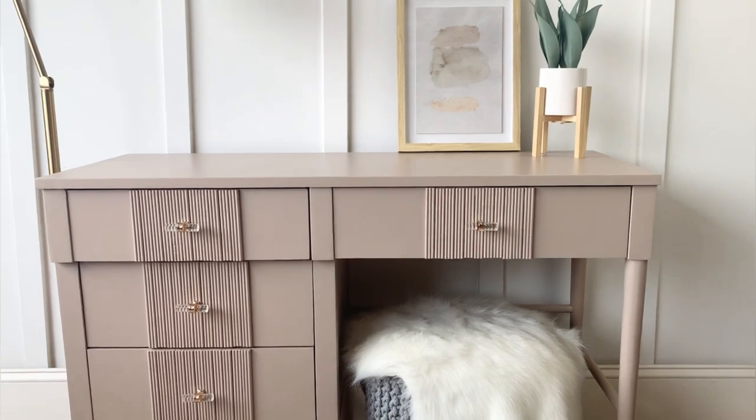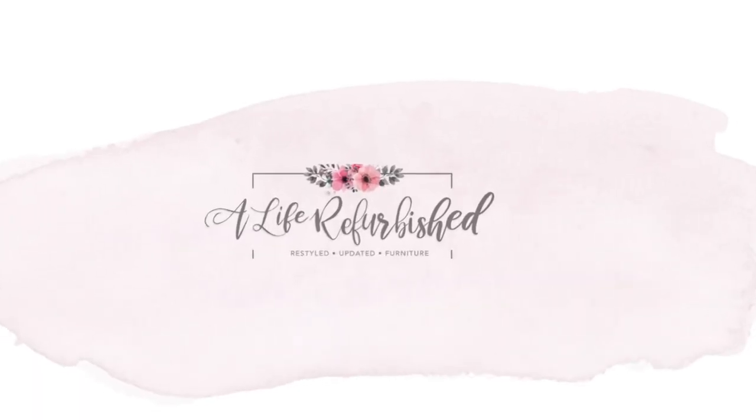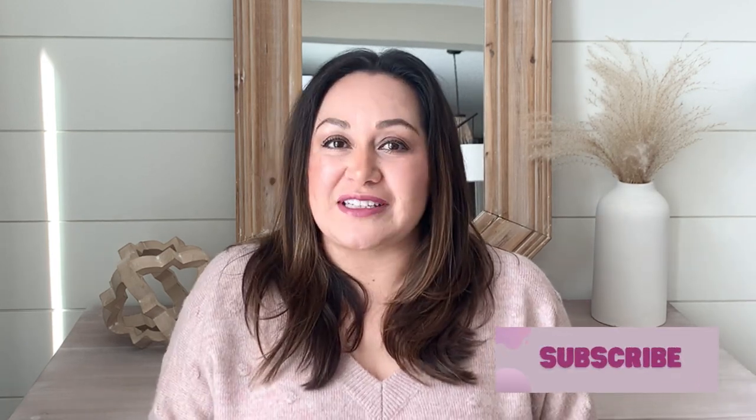Let me know what you think of this makeover in the comments. Thank you so much for watching — I will see you guys next week. In the meantime, feel free to watch any of my other videos. Also, don't forget that just like there is hope for these pieces of furniture, it doesn't matter how tough things get, there's always hope for you. Don't forget to subscribe, and if you already have, please turn on your notifications so that you don't miss out next time I post a video. Until next time.